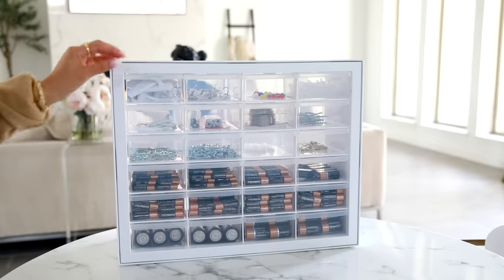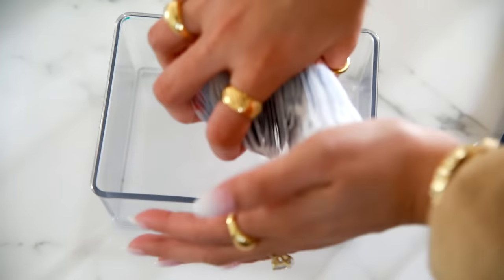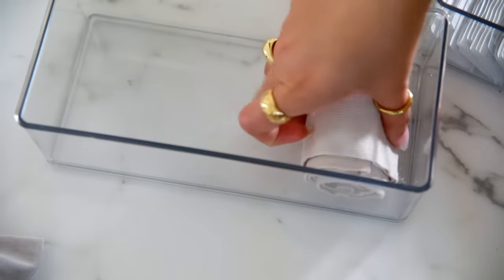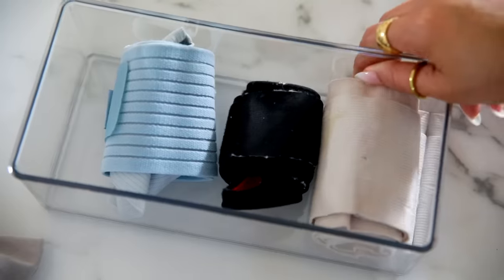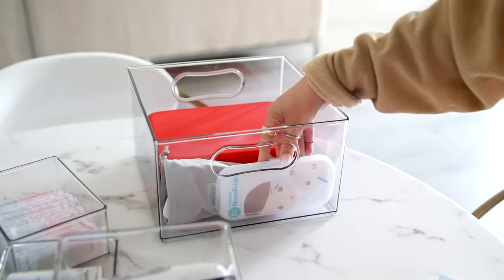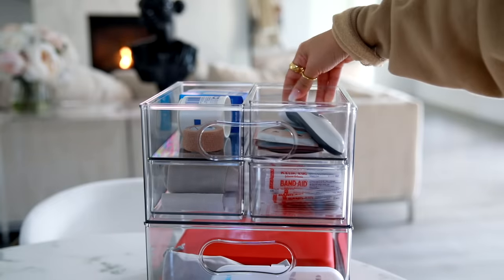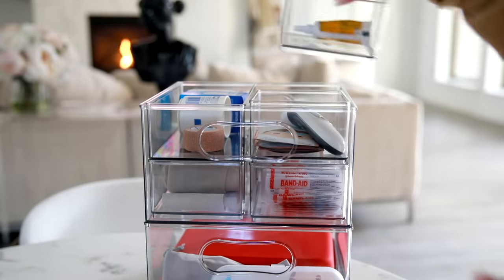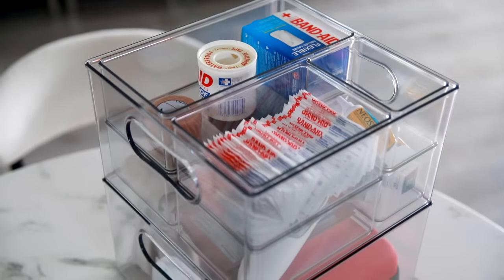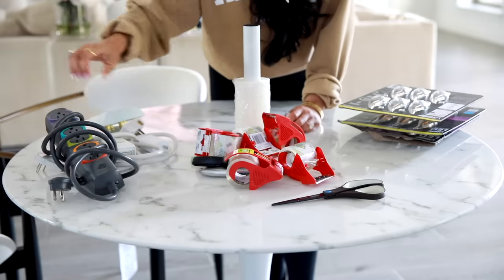The next thing I wanted to organize was all of my first aid kit items — we kind of just had things all over the place. I found this organizer — the same one I use for arts and crafts — and thought it'd be perfect for first aid because it has all these tiny bins that fit into each other and it's completely see-through, so I can always see what we have in stock. It was great for band-aids, wraps, and fever-related items.